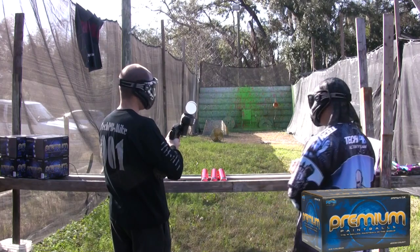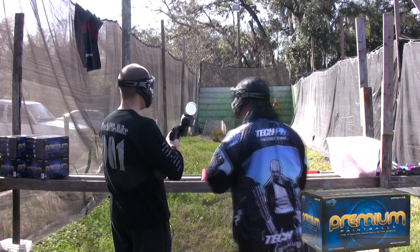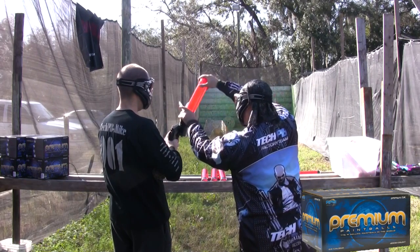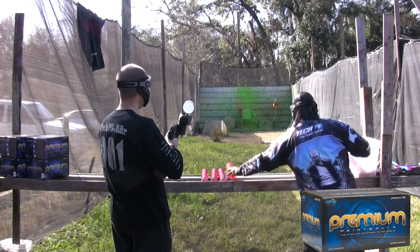Now we're shooting. It's a slower rate of fire but at least we know every shot coming out is a true shot on most of them. The paint we're shooting is RPS Premium. RPS Paintball.com is nice enough to help with the efficiency test and we definitely appreciate it. With their help we'll be doing more and more efficiency tests.